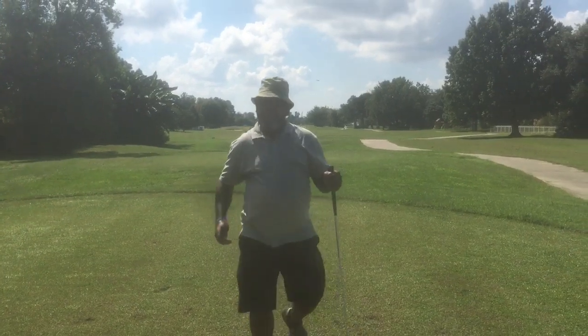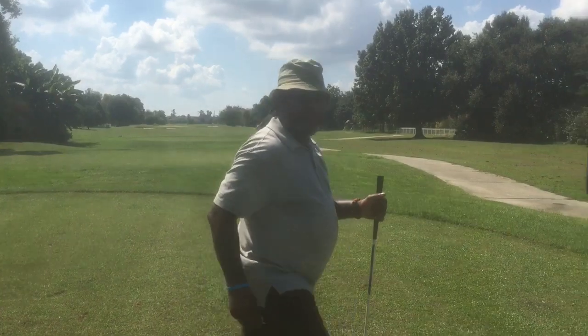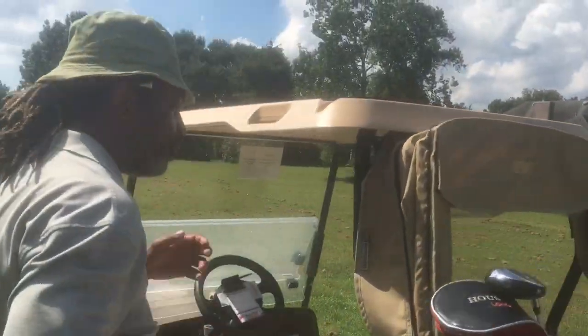I actually smoked that ball right down the right side of the fairway. Let's see what we have. We're going to go up here to the ball, get the distance mark on it, and play it from there.